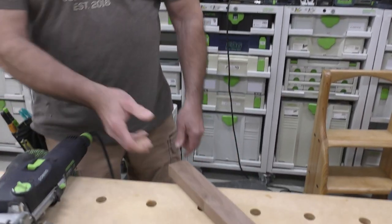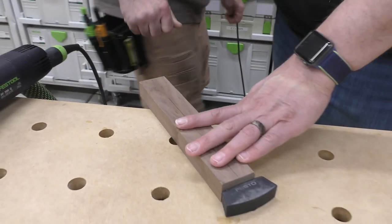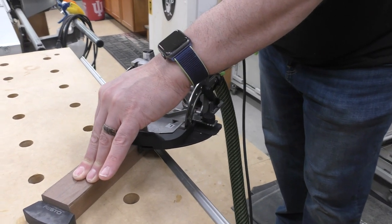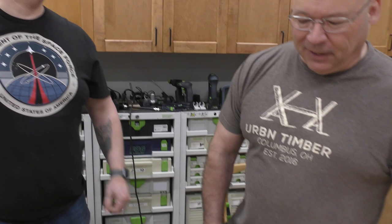I'll do one now and set you up for the next one — you'll see it's exactly where I want it. Go ahead and do one. Perfect — look, it's exactly where I wanted it.